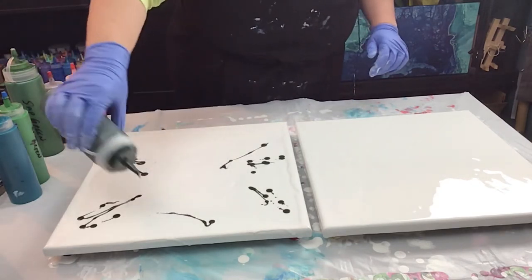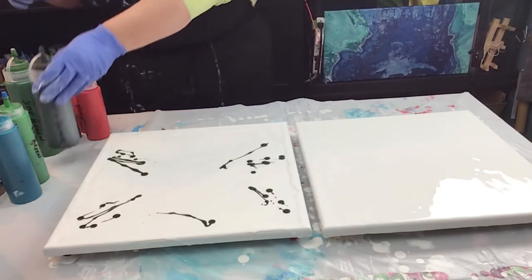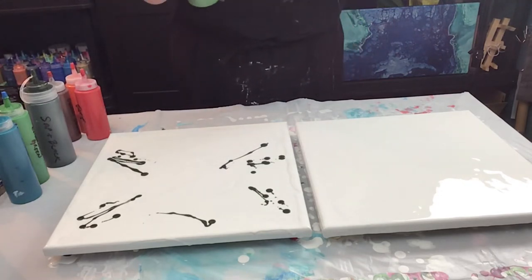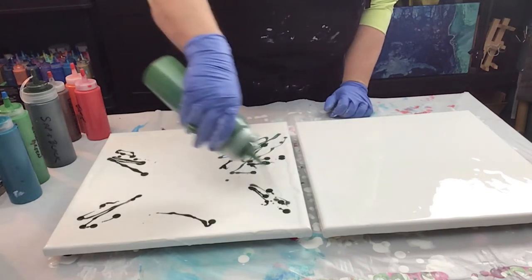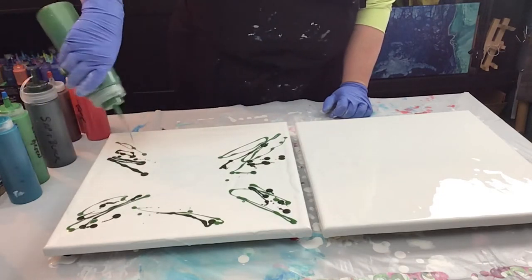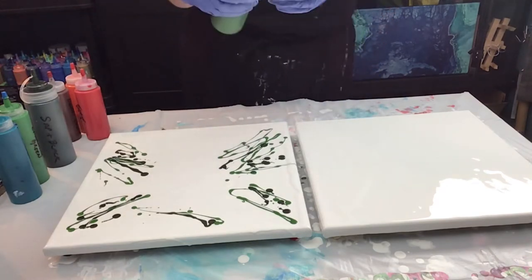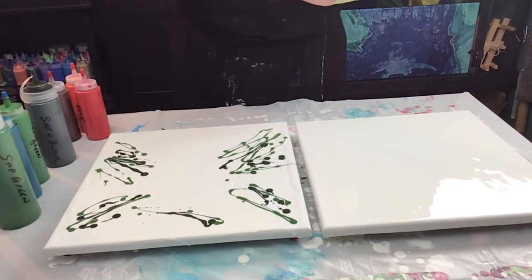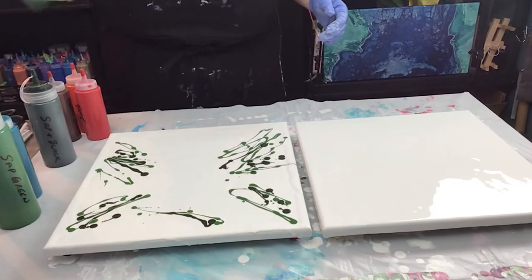Maybe a little bit up top here too. Now I'm going to do my sap green. A recent pour I did I didn't quite have enough paint down, so I'm going to make sure I have enough this time so I don't have to double dip. But if I have to, I have to — it's all good. Let's do emerald.